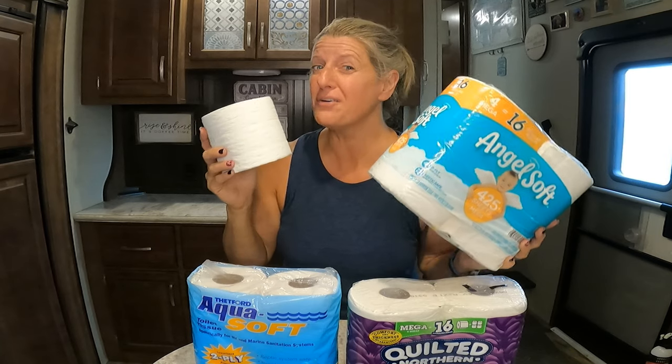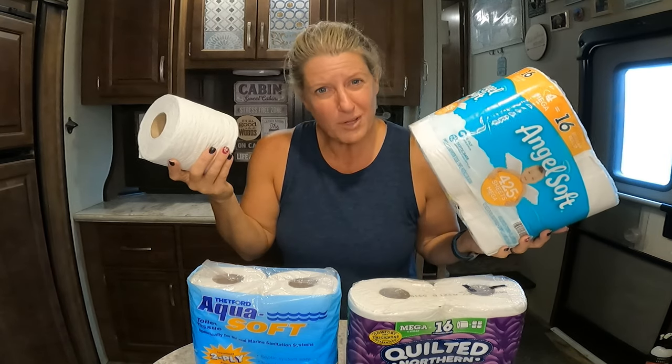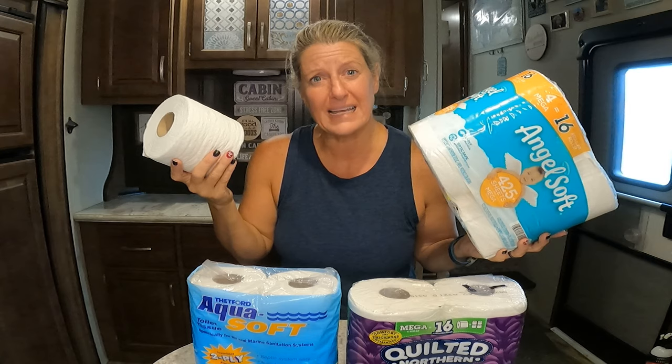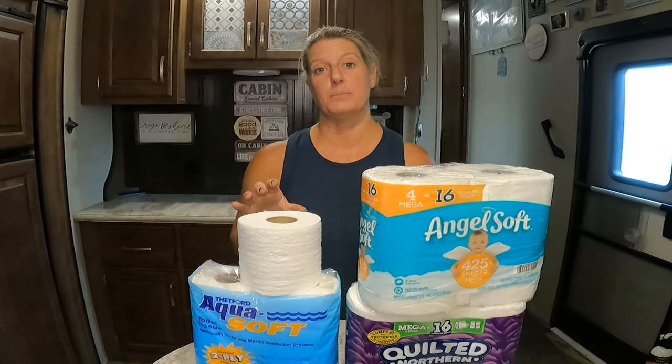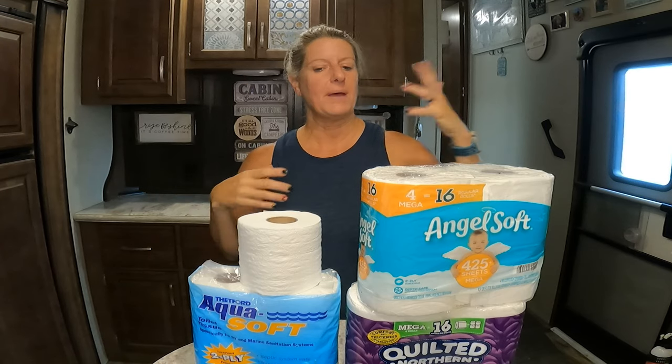On this Two Cent Tuesday, we're talking toilet paper. What toilet paper can you use in your RV? I see this question all the time on all the Facebook groups — what kind of toilet paper?